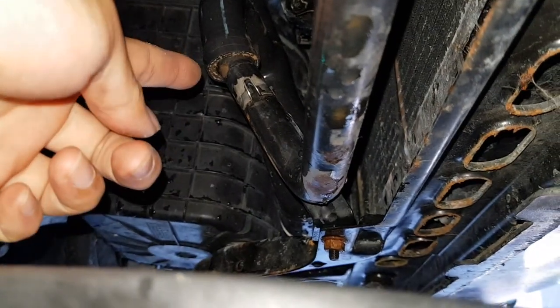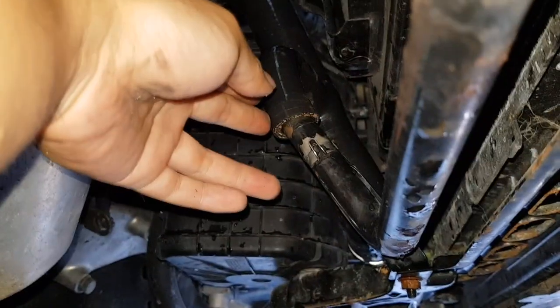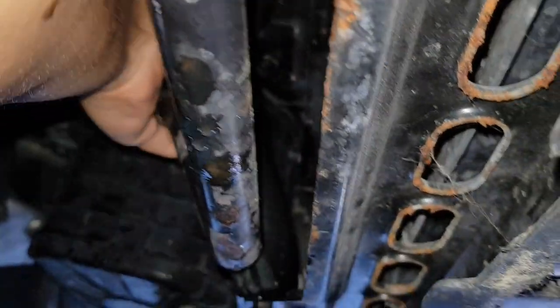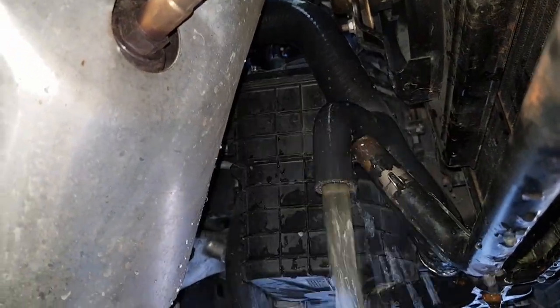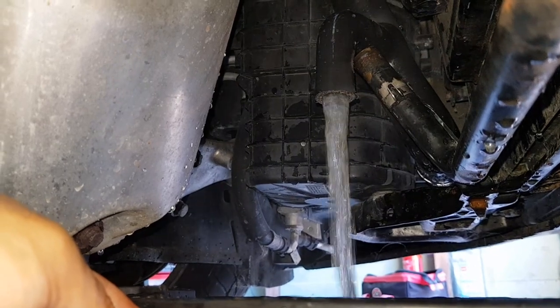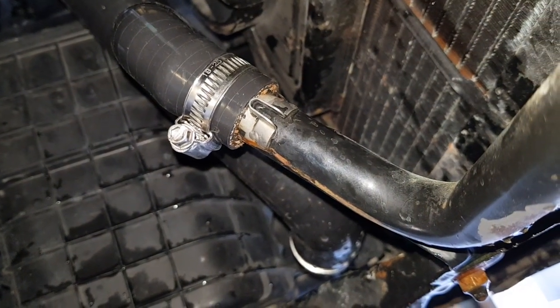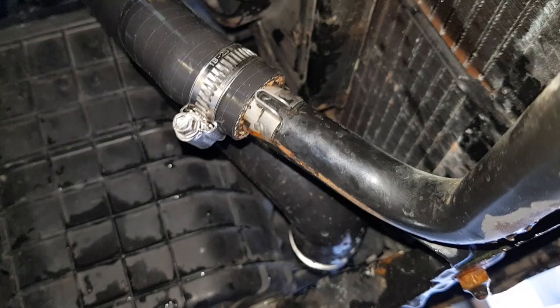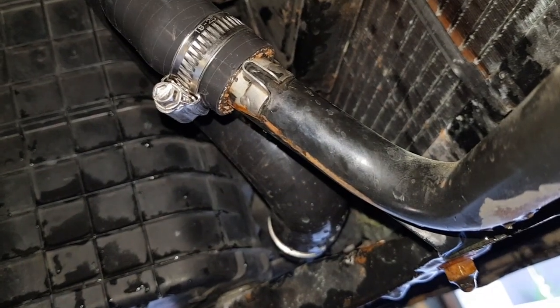That's the bottom radiator hose — we pull it off the hard line and all the coolant comes out into our pan. As you can see it's already pretty clear; it was looking very rusty and red before. The coolant is now running clear so we're ready to put in the new coolant. We've put a clamp on this bottom hose to secure it against the hard line. I recommend using jubilee clamps because they're a lot easier to remove and service than the standard Alfa Romeo ones.